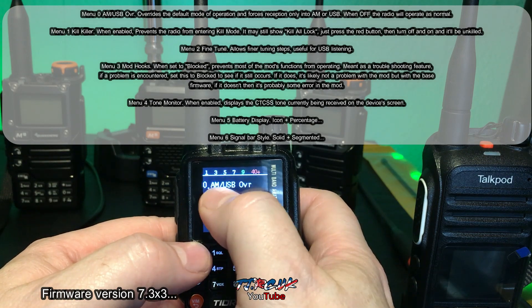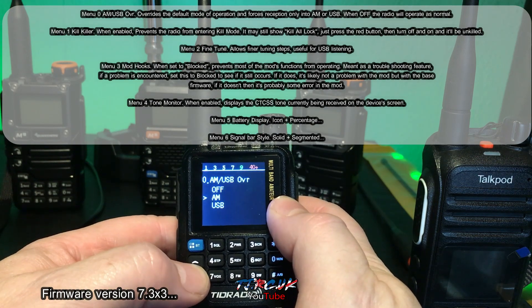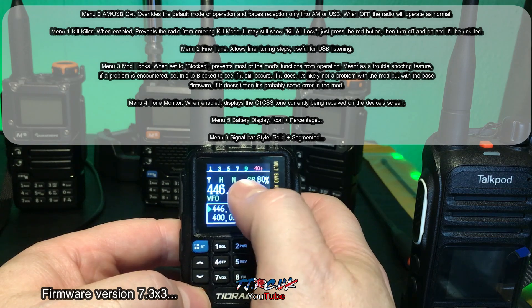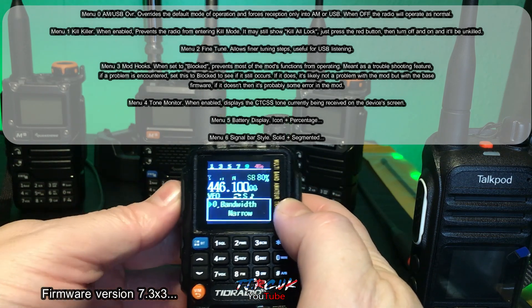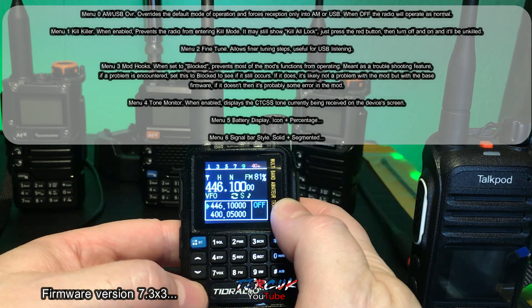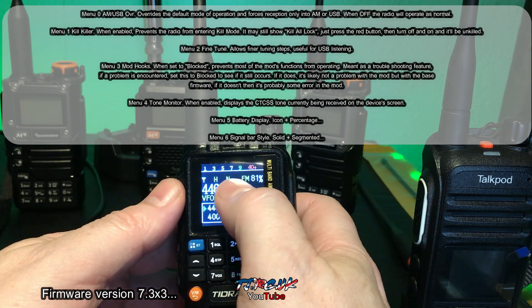We start off with AM/USB override. To make a change, use up and down, then press your orange button. You can see it's in sideband mode. If we go back into the custom menu, turn it off, press orange, then exit — we're back to FM.